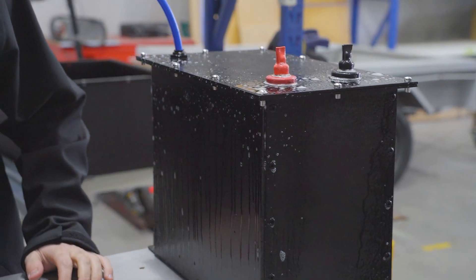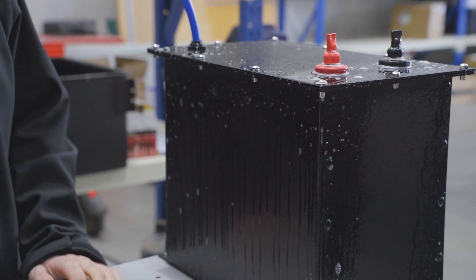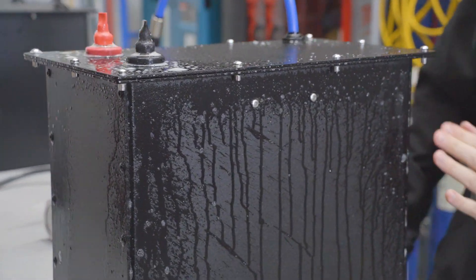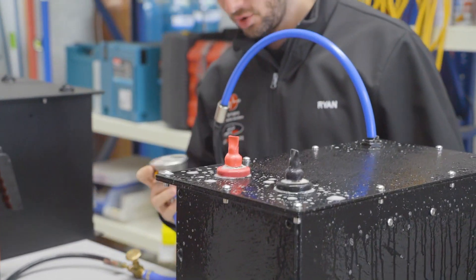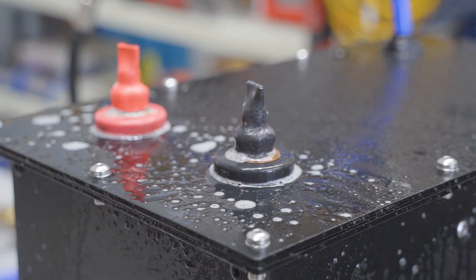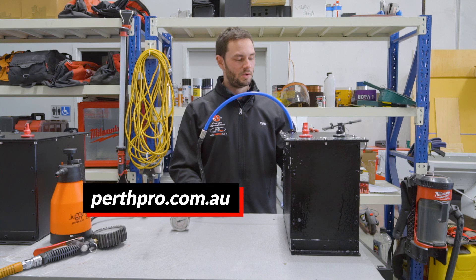As you can see, there are no bubbles forming around any of the connections or around the lid or down the sides, so we know it's fully sealed with no air escaping at all — it's staying inside the compartment. We've still got pressure on our gauge, so this one is all good. If you'd like more information, you can head to our website at perthpro.com.au to check out the specs, and I'll see you on the next one.